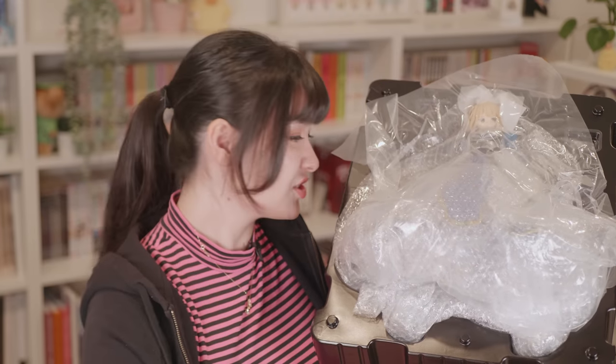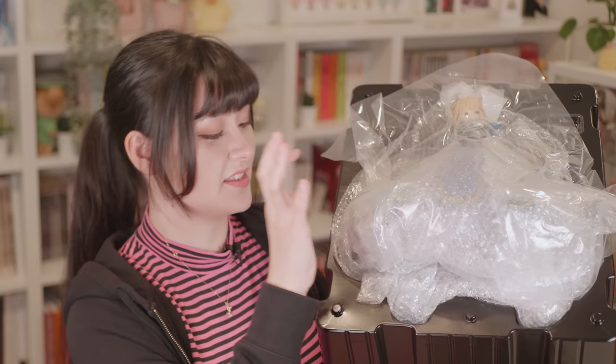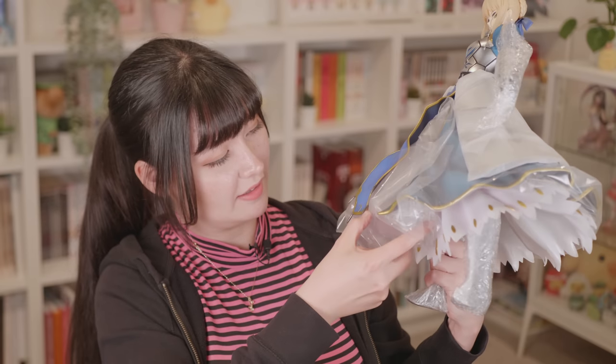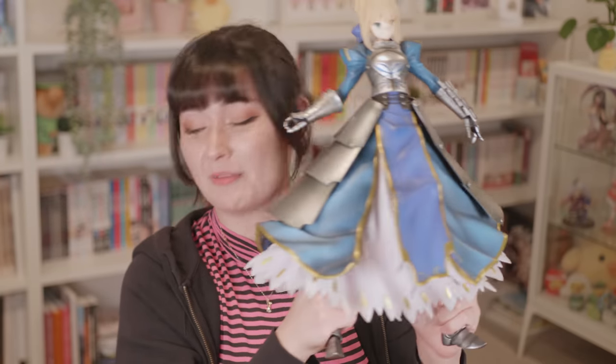Now let's get into opening the figure herself. Here is Saber — there is so much bubble wrap crammed into her skirt, it's insane. Let's try and rescue her. Still a lot of plastic but we're getting there. There's like an entire blister pack under here. Here she is — she's bigger than my head. The size is crazy. She has a lot of skirt. I'm going to get her onto the base so we can finish putting her together.